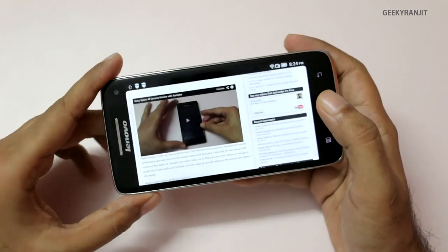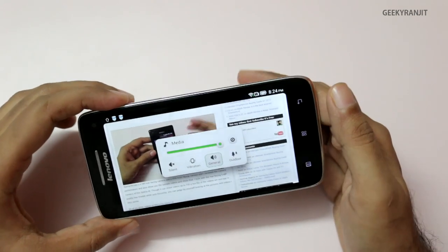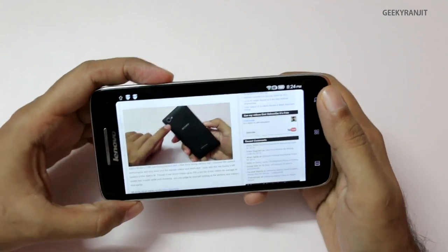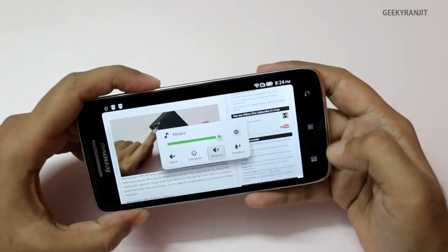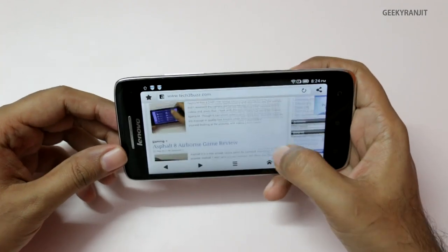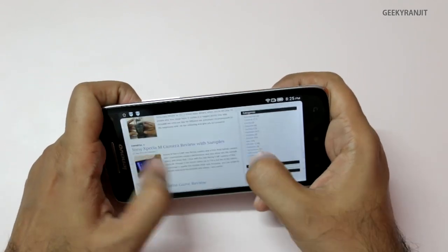Let me maximize the volume. We're at max volume now. The volume levels were fine overall, but at maximum it was crackling a bit. I'll test that more in a later review.